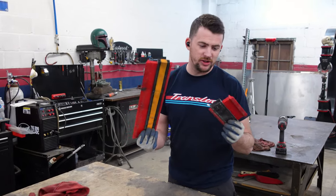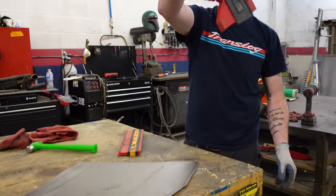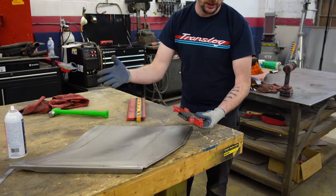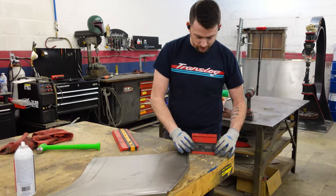Alright, so these are profile gauges. We use these to get a profile — because, you know, it's a profile gauge. You just pop it against whatever you want, get the shape, and hold it up to wherever you're working to compare side to side. That's kind of the secret to getting a good symmetrical part on the side of the car. Let me show you.